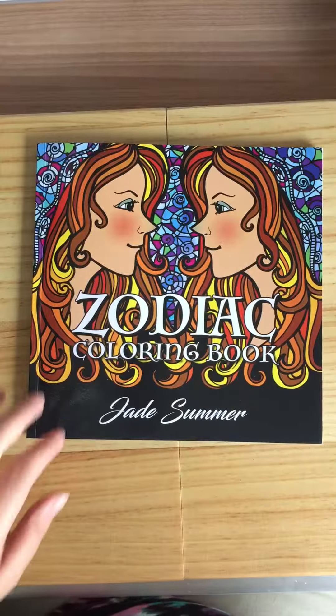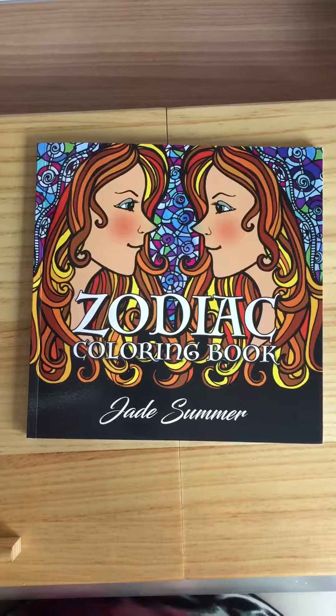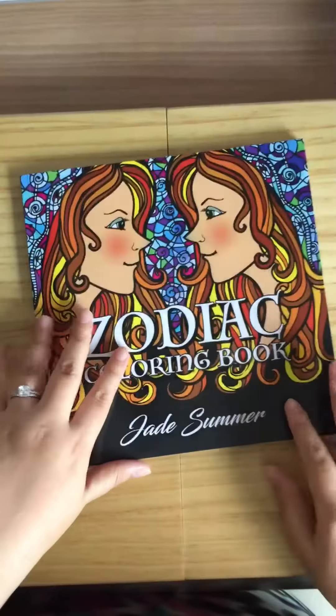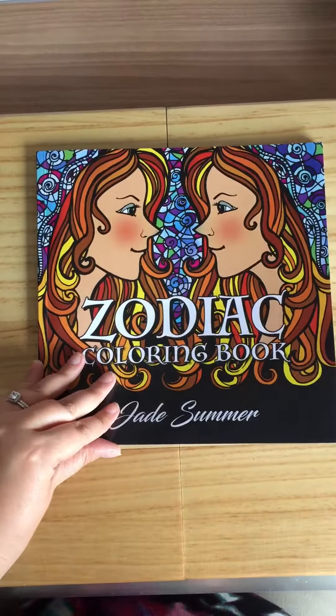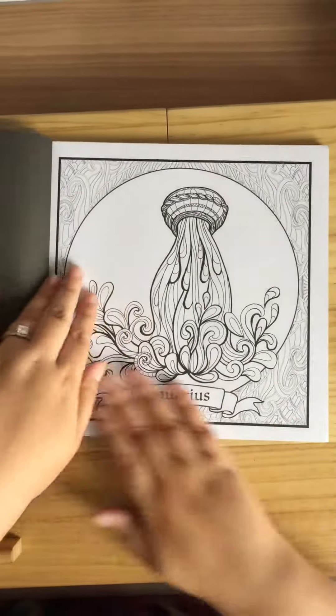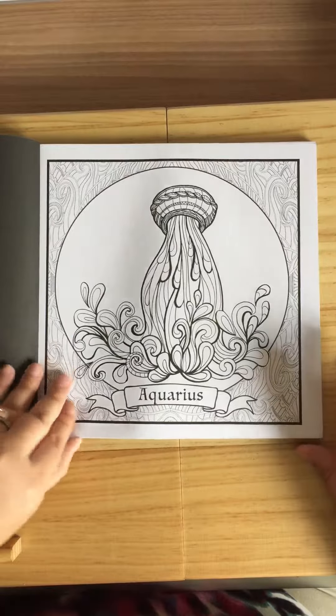Hey guys, I'm back again. This is a zodiac coloring book by Jade Summer. It's a smaller size but still quite thick, and I got this because I love stuff like this, so we'll get cracking.